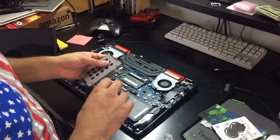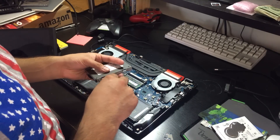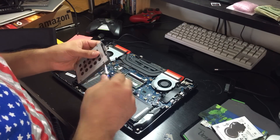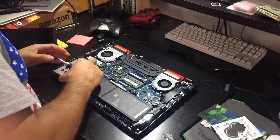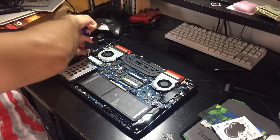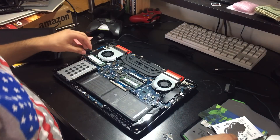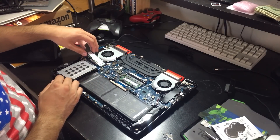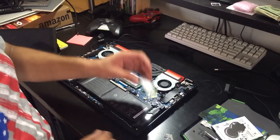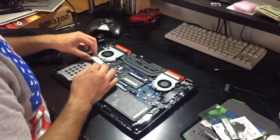I don't know why I tighten these all the way. To remove the SSD it's literally just one screw, and then like memory you just pull up a bit — don't force it, just let it pop up on its own and it should come right out. Fingers crossed, I hope this thing boots up.